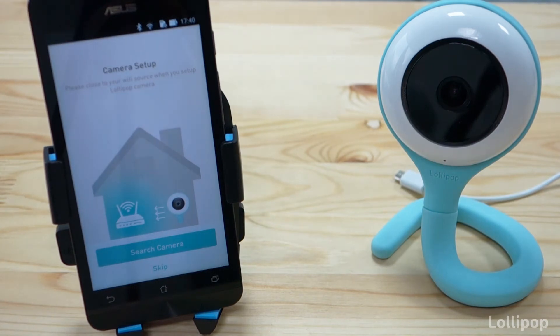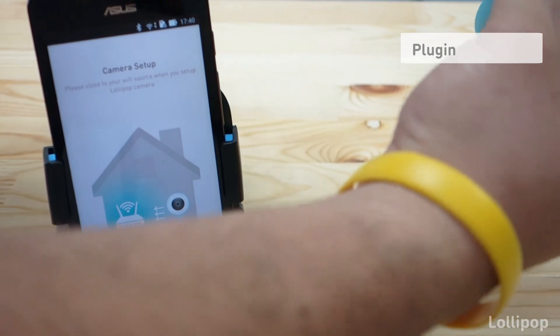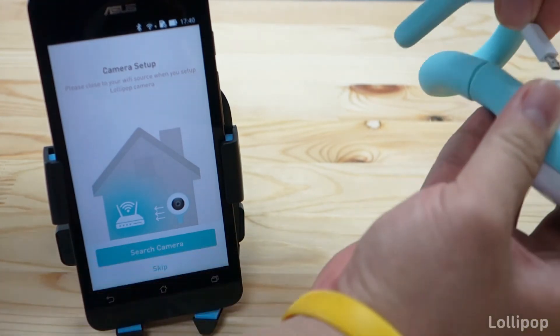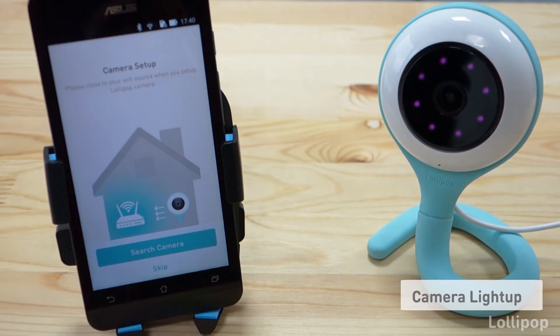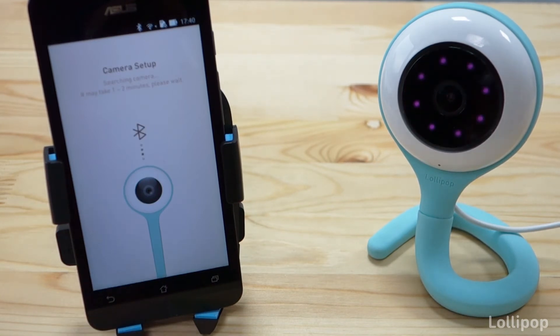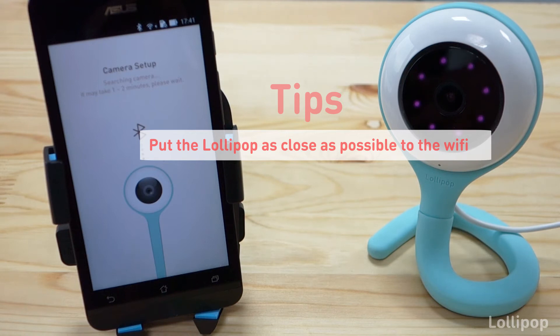As soon as you press save, the next part is to connect your camera. We will connect the camera right now and wait until it starts to blink in green. The first thing you will see is that the camera lights up — it is an indicator that the camera has power. Press search camera and follow the screen, pressing next a few times. It is really important that the Bluetooth of your phone is on. To increase the success rate of the connection, please put your camera as close as possible to the access point.